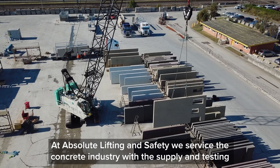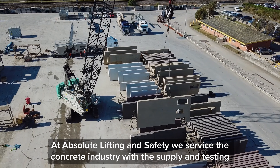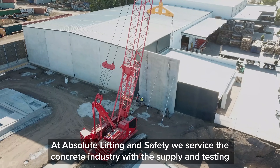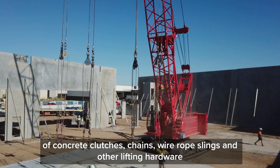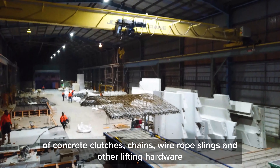At Absolute Lifting and Safety, we service the concrete industry with the supply and testing of concrete clutches, chains, wire rope slings and other lifting hardware.